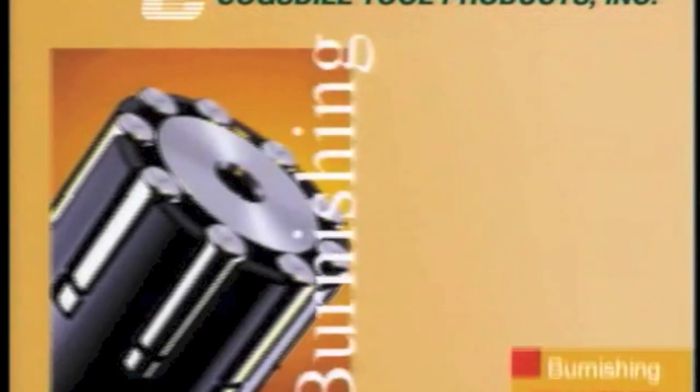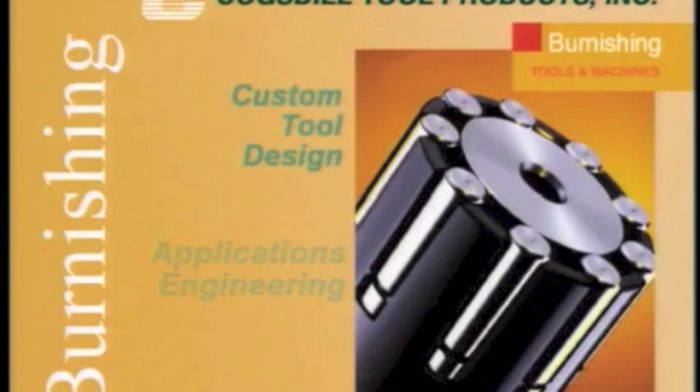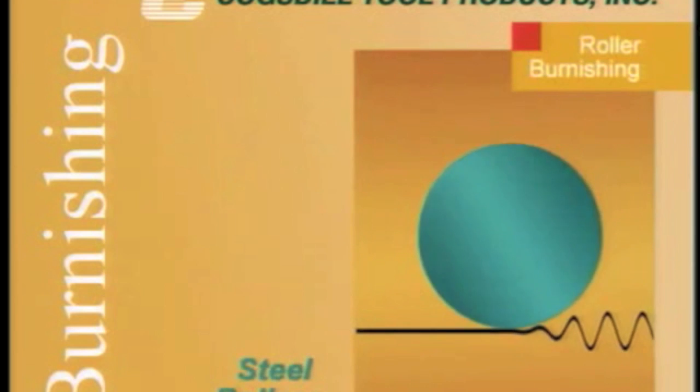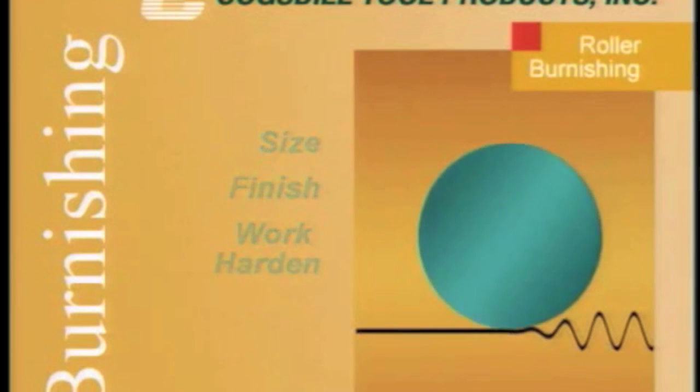At Cogsdill Tool Products, we're pleased to offer the widest array of burnishing products in the industry, supported by the broadest range of experience in applications engineering and custom tool design. Roller burnishing is a sizing and surface finishing technique which uses hardened and highly polished steel rollers brought into contact with the workpiece to size, finish and work harden surfaces, yielding a mirror-like burnished finish.